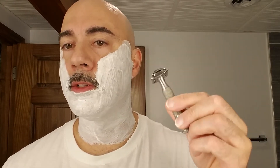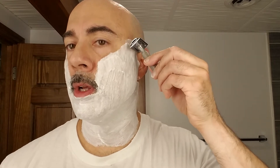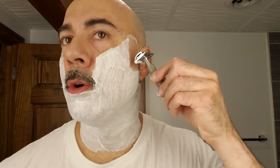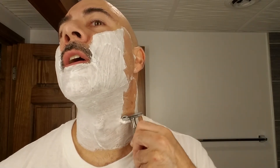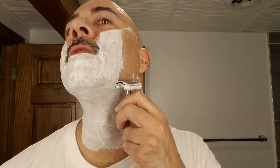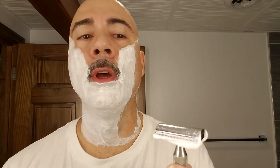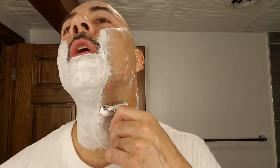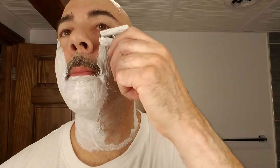You're going to want to start off — I always start up by my ear back here — with some small, short strokes, because that will allow you to learn the contour of your face. As you get better with more practice — I've been doing this a long time — I'll do a long stroke because I've already got the feel of my face. But to begin with, those short strokes will allow you to feel your way around the contours of your jawbone and the bumps of your Adam's apple and your neck.